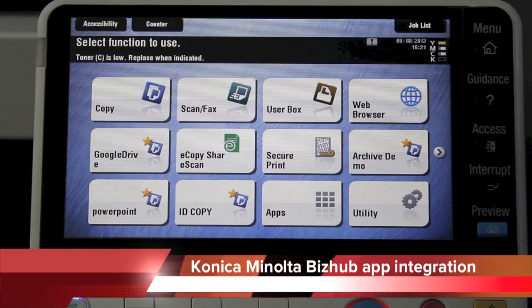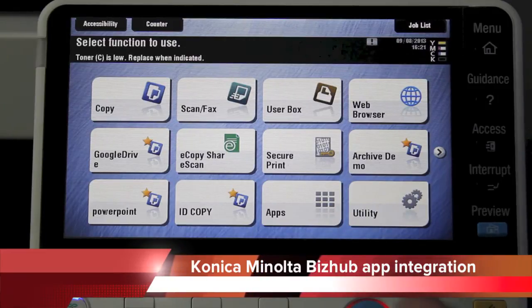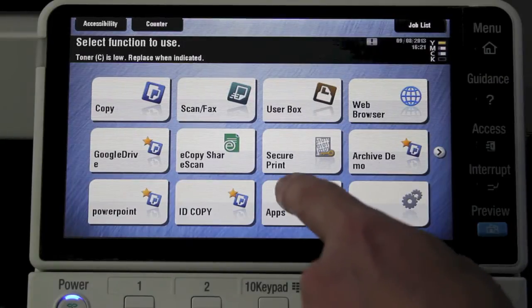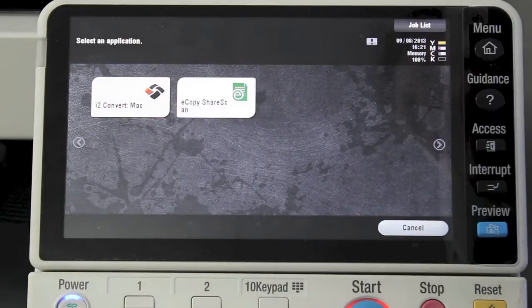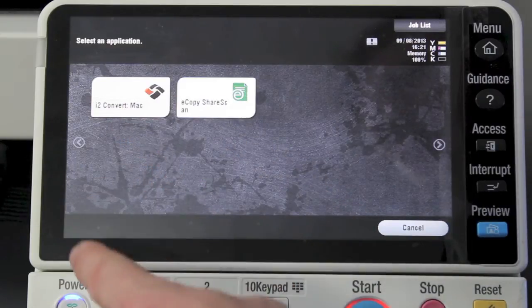As you can see on the new screen layouts, we've got a new icon on the front screen called Apps. I've got a couple of applications loaded on the machine at the moment — one is called the i2 Conversion Server and another one is called eCopy. I'm going to jump straight into it and show you what the icons look like under the Apps button.